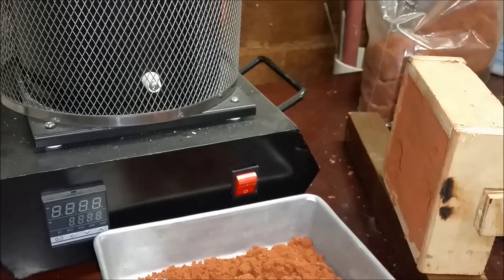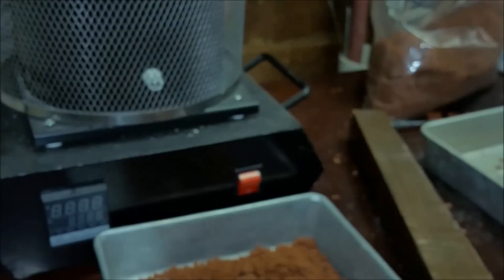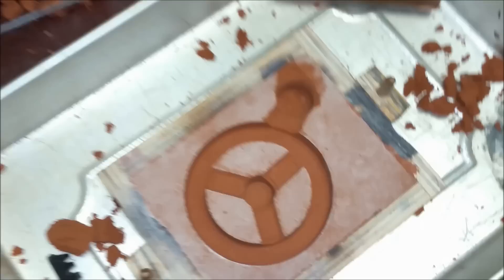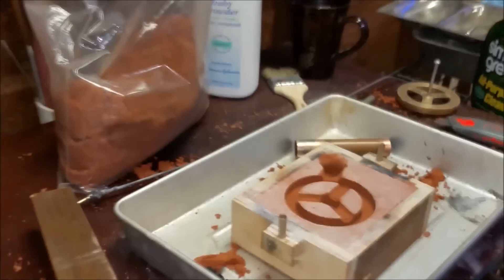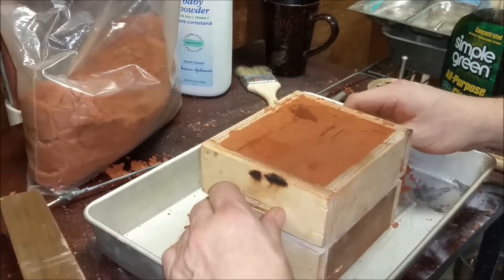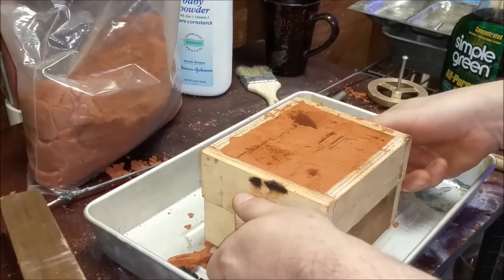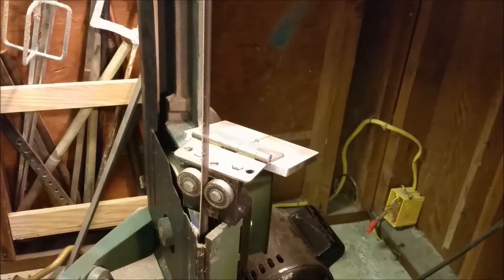It looks damn good. Let me give you a close-up of that real quick. My camera operator is a little ill today so I'm doing this all by myself. Okay, so you've seen the mold making and the pattern and everything I've done — we're going to go ahead and pause the video here, clean up, and start melting some brass.